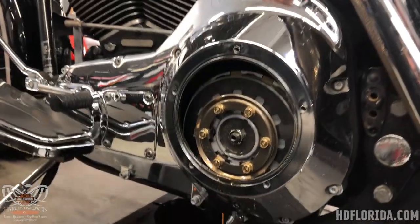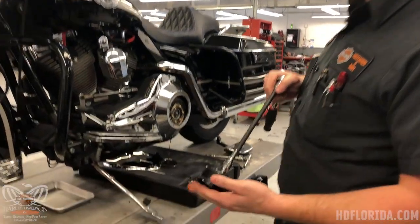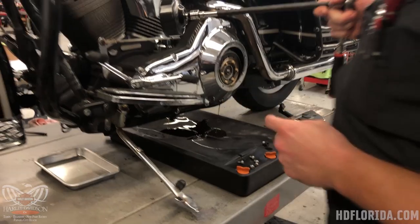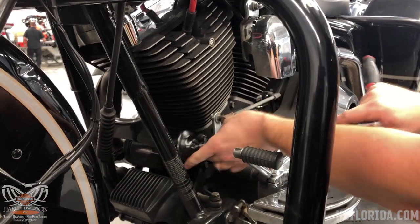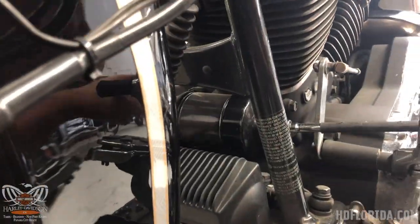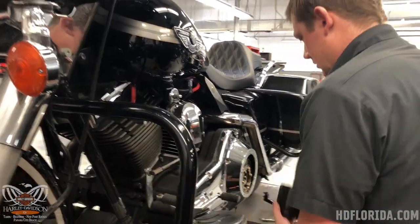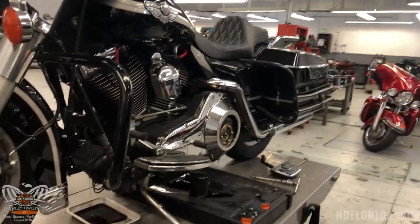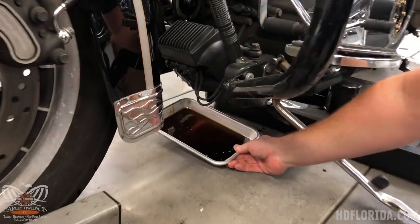At this point we just let the drains drain. For removing our oil filter you can pick up an oil filter wrench at the dealership — we've got them here at Tampa Harley. It's got a cutout for your crank position sensor, so whichever kind of oil filter wrench you're using, you're going to want to stay aware of your sensor. Some models there's enough room, some models it's right there.